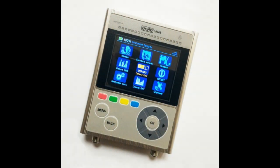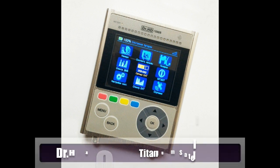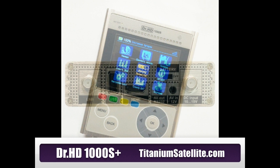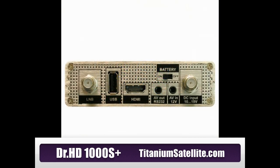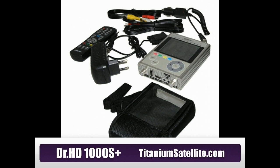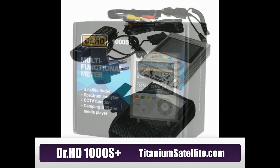Thank you for watching the video today. I hope that the tour through the meter and the different menu settings, and seeing it in operation, is helpful. If you have any questions, give us a call. TitaniumSatellite.com at 530-652-4405, or visit us on the web at TitaniumSatellite.com.